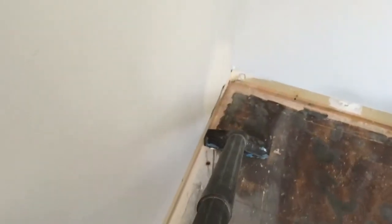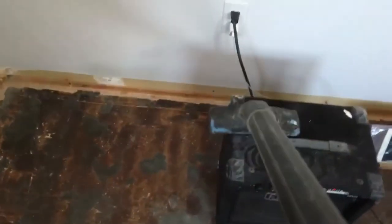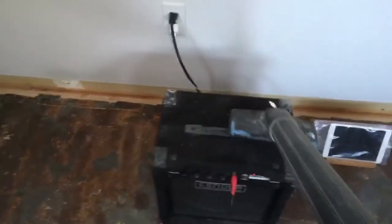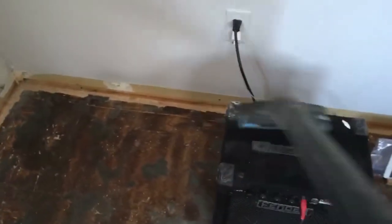Okay, all done sponging down the walls and the ceiling. For those of you at home who are following along, your bedroom should look like this right now — see all this? This is what it should look like. I'm getting ready to paint, but first I gotta vacuum up all this dust.